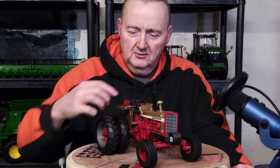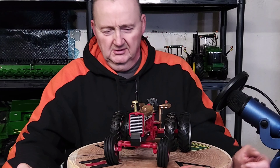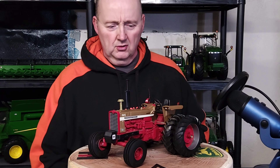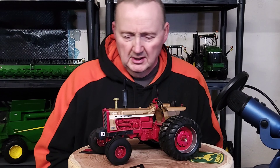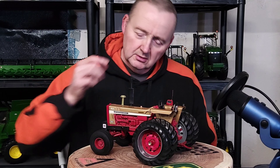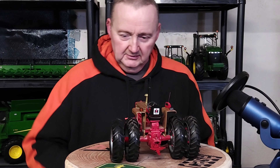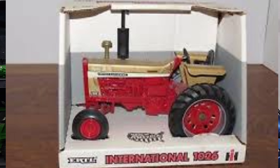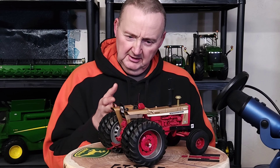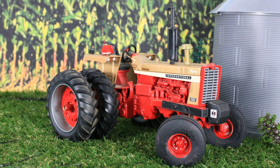What's up everybody, back with another quick video here of a tractor I recently altered. This is an IH 1026 by ERTL, 1/16 scale, released in the 90s — it's one with the cat stamp on the casting. It was a single wheel, and you can see in the picture I'm showing, it's a special edition, part of three gold demonstrators they released. I decided to take this and make it better — in my opinion it looks a lot cooler.